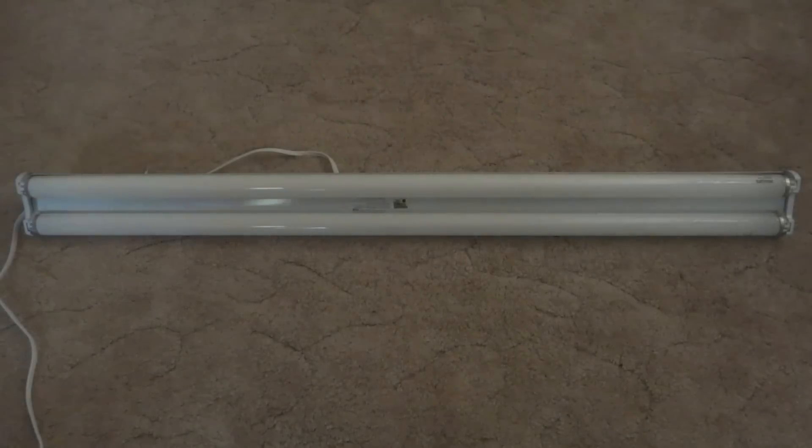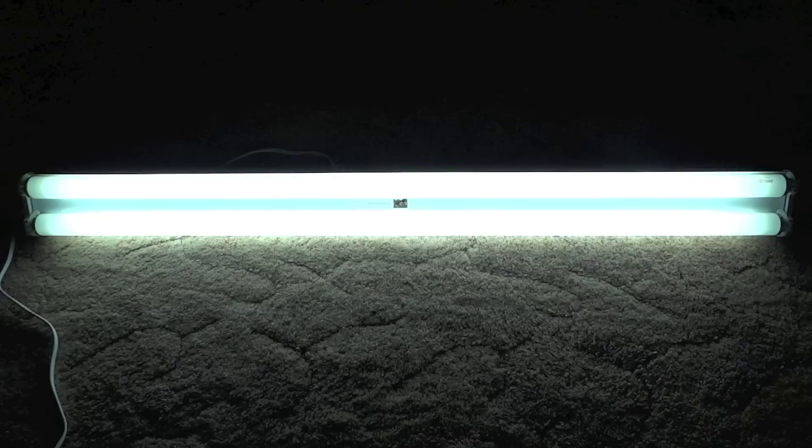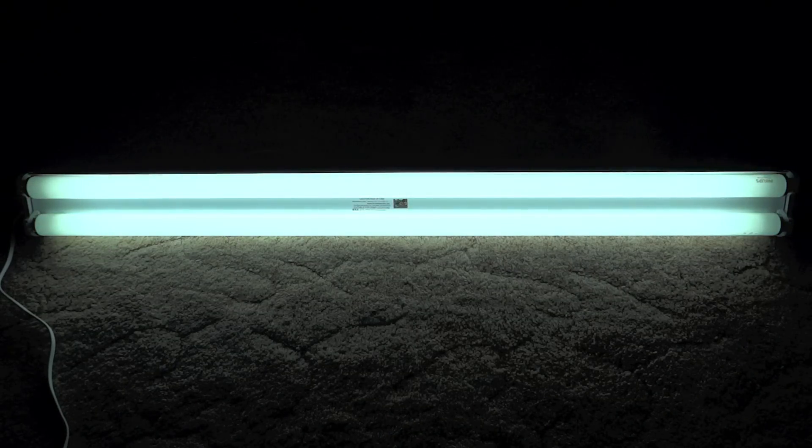Now, it has kind of an electronic rapid start ballast. Let's plug it in. It lights up really fast with absolutely no noise. It's really quiet, and I think it works really well.